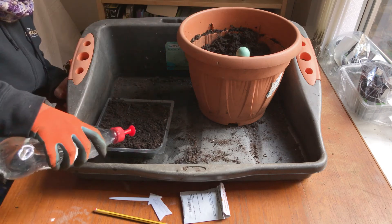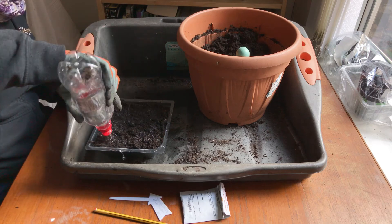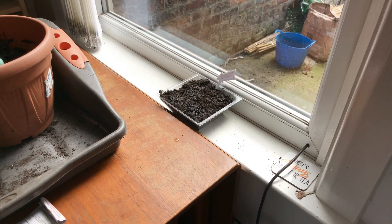Give those a water. Then add a label so you know what they are. And then they're going on the sunny windowsill.